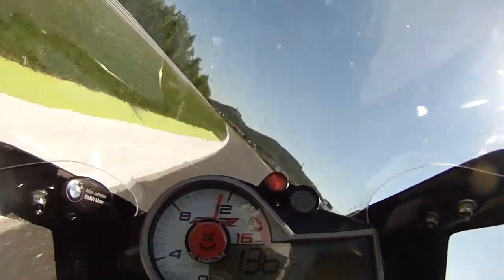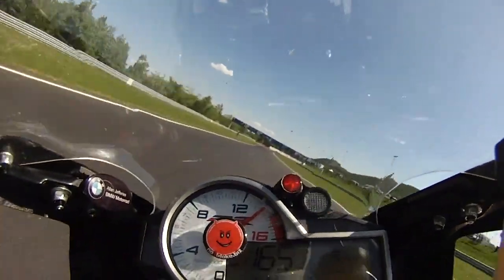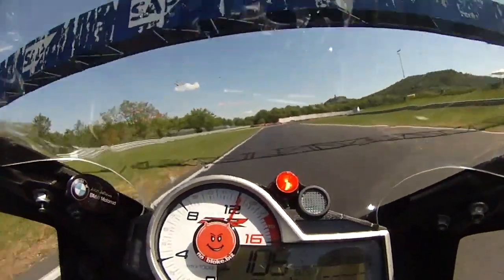This section is super fast, bike at maximum angle of lean, struggling for grip to get the bike onto the straight and down to the run to turn 20 and 21.